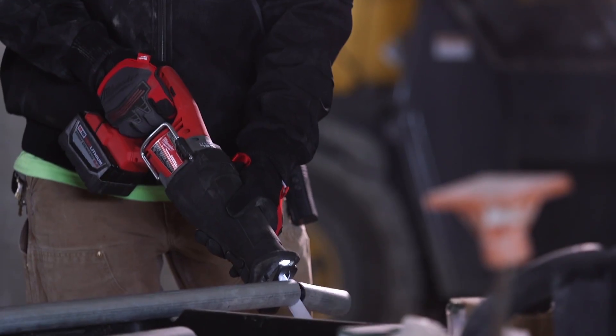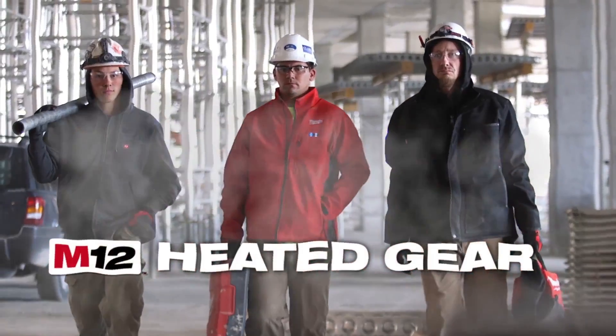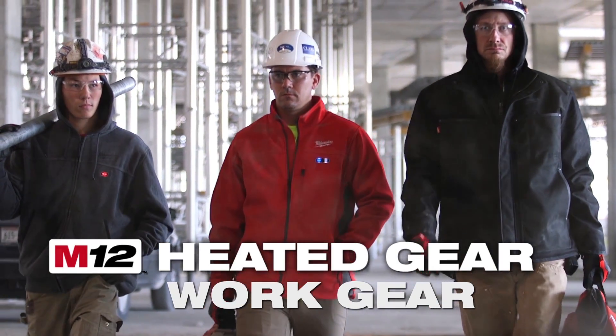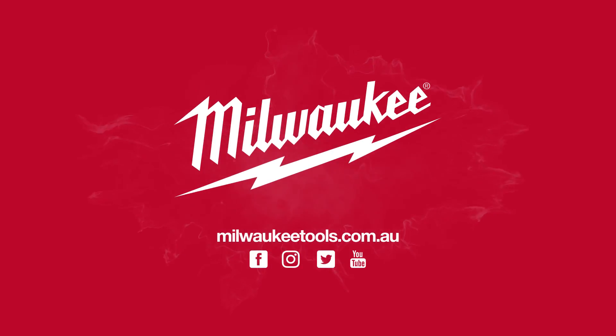Built for those who work with our tools every day, Milwaukee M12 Heated Gear and Work Gear allow you to survive the job site in extreme conditions.